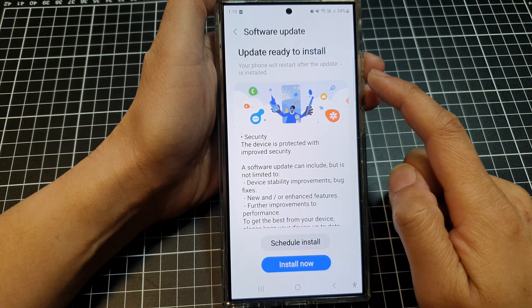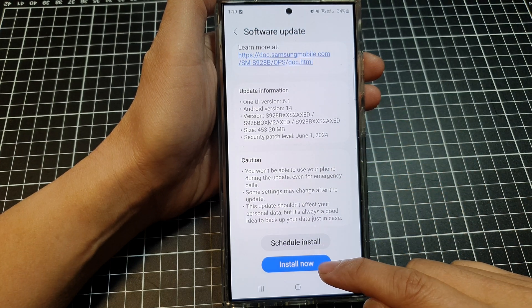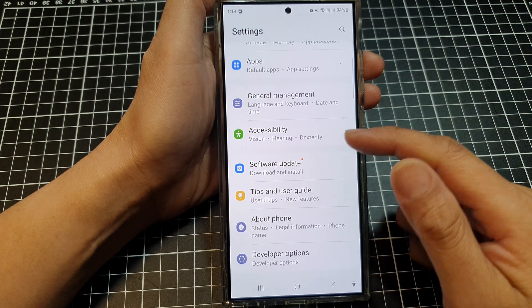You can see there is already one update available, so you can choose to schedule install or install now. I will not install now since we are in the middle of the video.